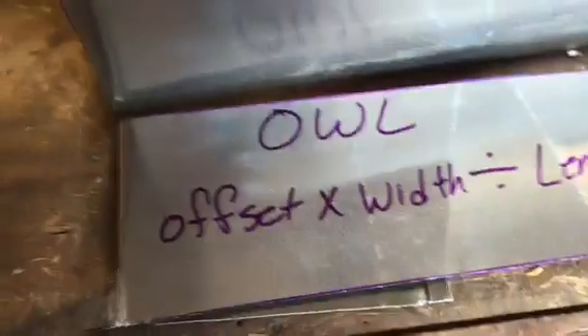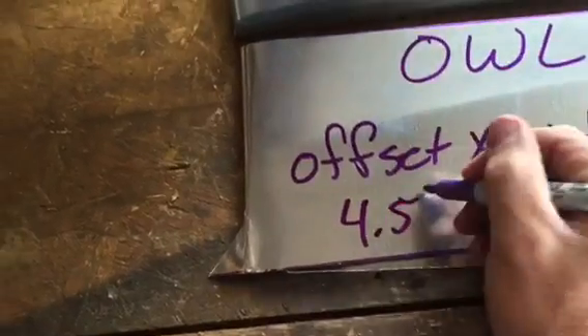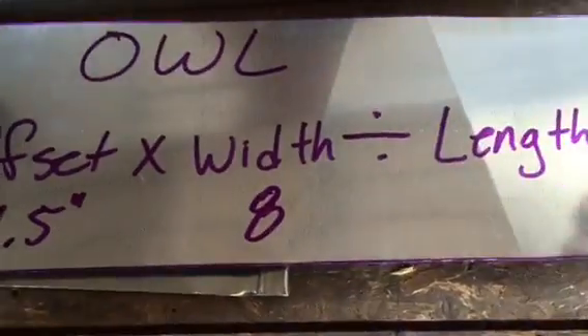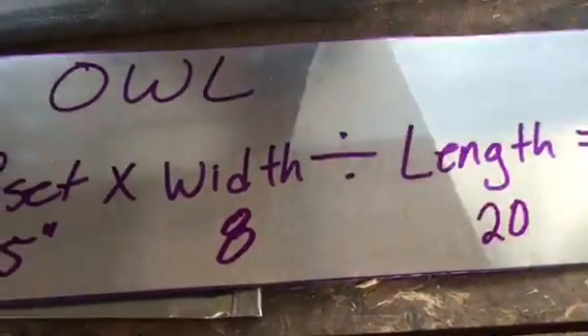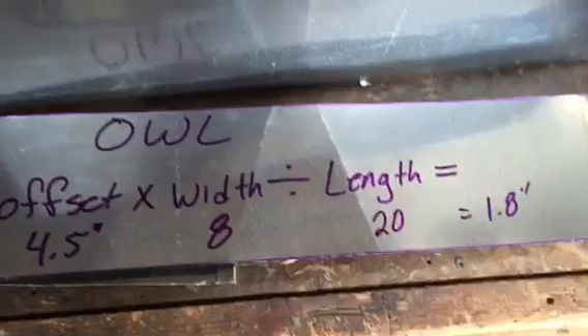What we do is take our offset, which is four and a half inches, times our width, which is eight, divided by our total length, which is 20. That gives us 1.8 inches — that's how it looks.